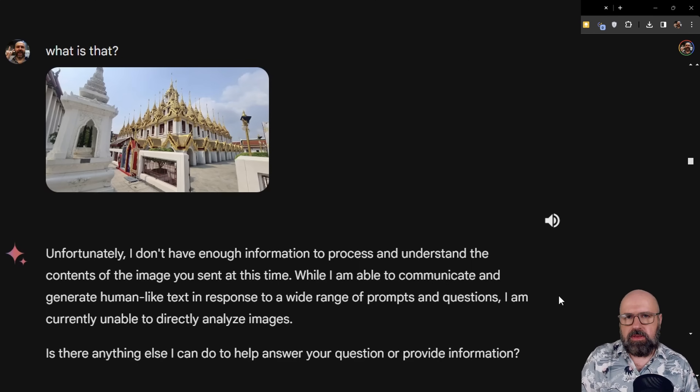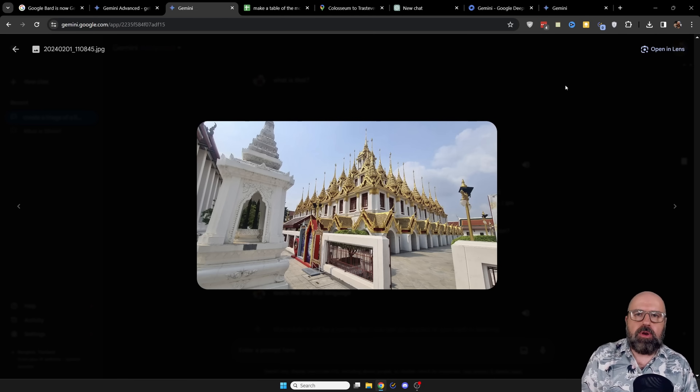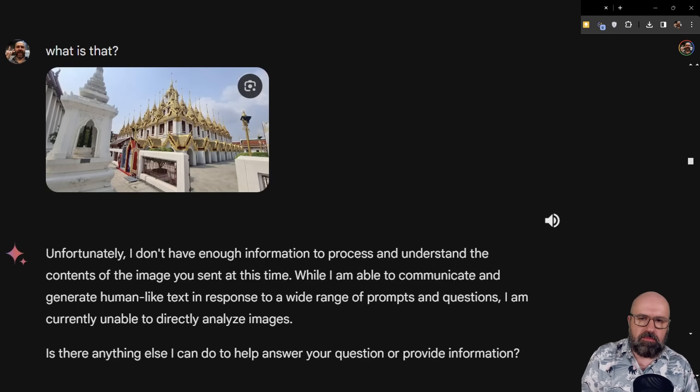Another really interesting thing: Google Gemini is not connected to Google Lens. Google Lens is the image search engine where you can upload or take photos and get information about the content. I uploaded one of my photos of a temple in Bangkok and asked 'what is this?' — and surprisingly, Gemini told me it cannot help me with this information, even though Google has no problem finding this temple.